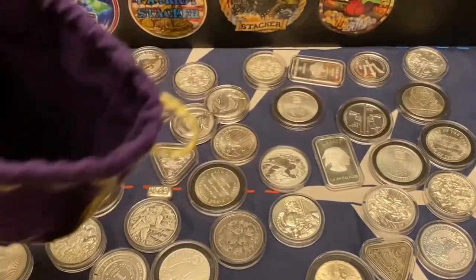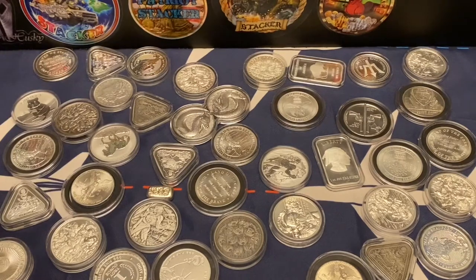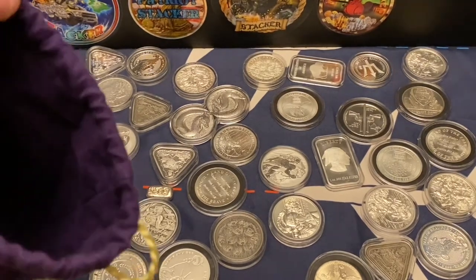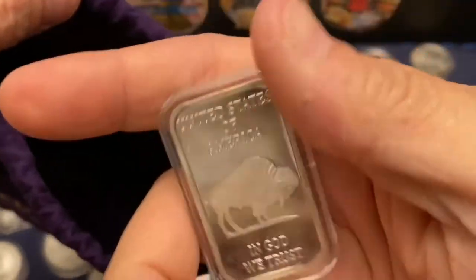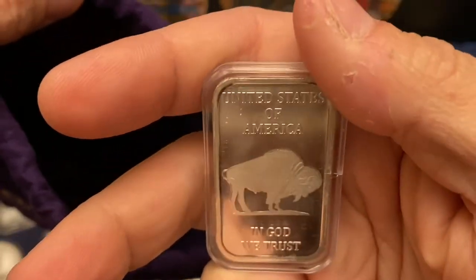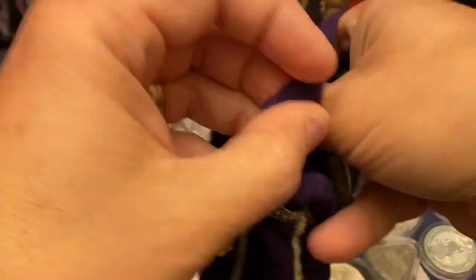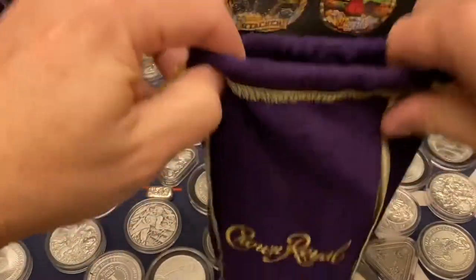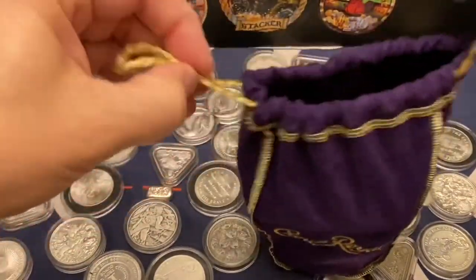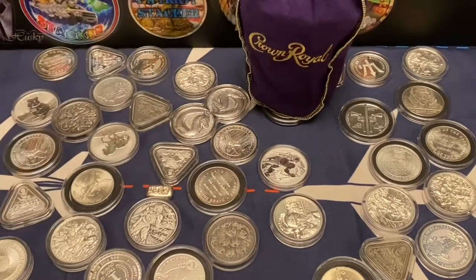Should I throw something else in here? Because I don't have my 500 subscribers yet. How about we throw in a one-ounce generic Buffalo? We'll throw that in the bag — add that sucker in there. Throw all this back into my whiskey bag. There you go, guys, this is what you get. 500 subscribers — we're giving away the bottle of Crown Royal.